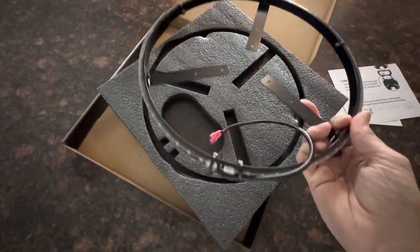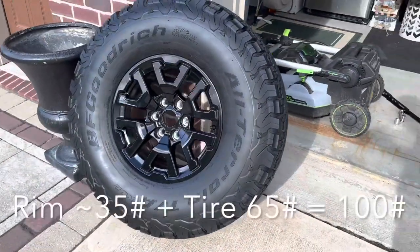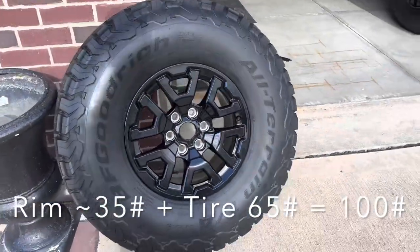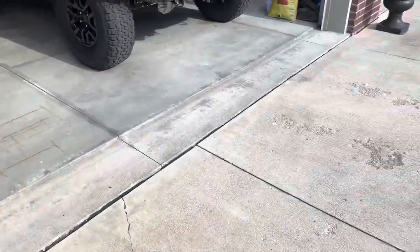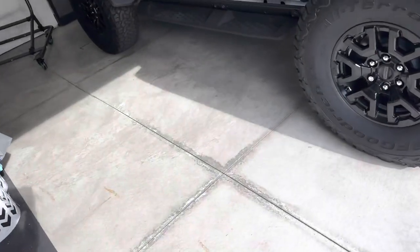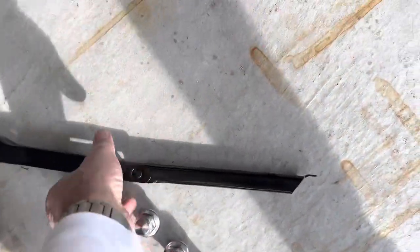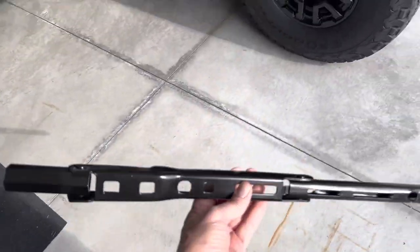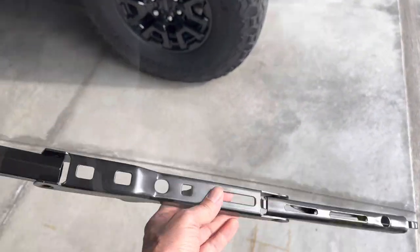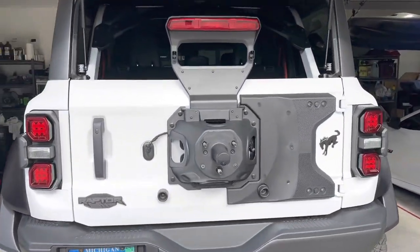There's a nice weight to it - feels very solid actually. First step will of course be removing your tire. We won't get into that step - just removing three lug nuts. You may have a key for a lock bolt if you had that option; otherwise just use the wrench provided by Ford that's in the back of your Bronco. With the spare tire removed, this is what you're looking at.